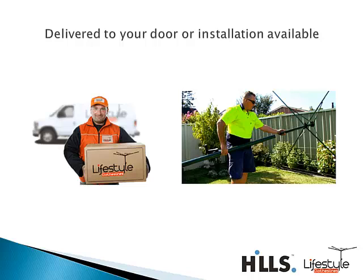If you need installation of this product, we have that service available in most major capital cities right around Australia and the surrounding suburbs. If you're not sure, just give us a call, send us an email, or use our online live chat and we can let you know whether we cover your area for installation.